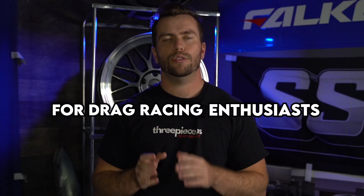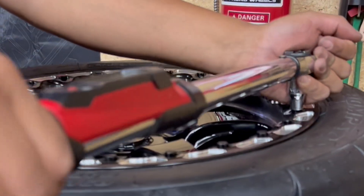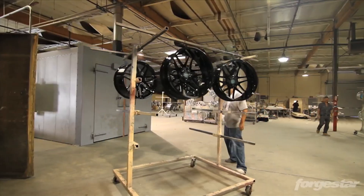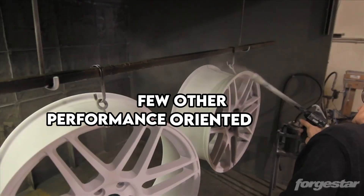The D5 came in both front and rear fitments, offering drag racing enthusiasts a pair of wide rears to run a radial on and skinnies for the front, and everything you needed to hit the track for a hair over two grand. They also dropped a beadlock version of the D5 and their OG F14 wheels for cars that are really making some power and needed a beadlock to keep the tire in place — technology previously only accessible with expensive forged wheels from Weld. Around this time, Forgestar caught the attention of Weld and was acquired, being merged into MW Company along with ADV1, Momo, CCW, Weld, and a few other performance-oriented brands.